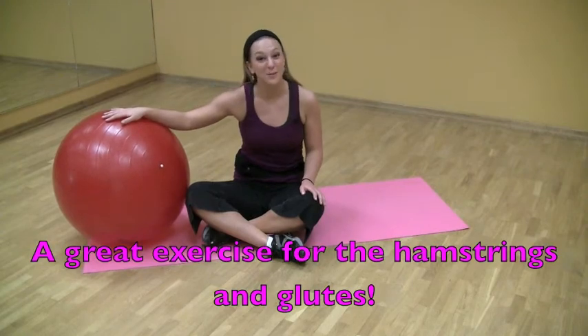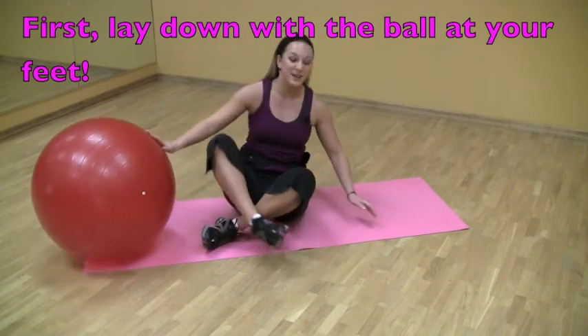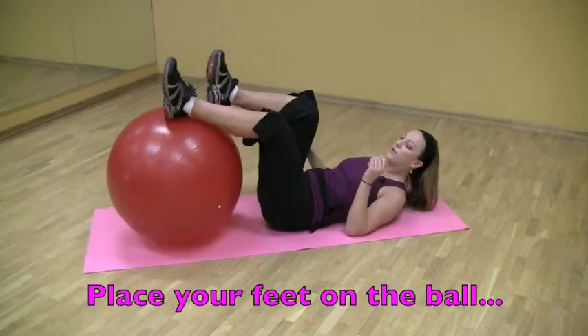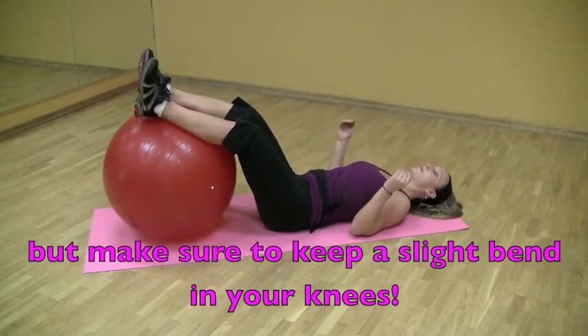This exercise is great for working your hamstrings and gluteals. To set this up, I'm going to lay down on the ground with the stability ball at my feet. I'm going to roll the ball in so that my knees stay bent the entire time, and I'm going to lower down.